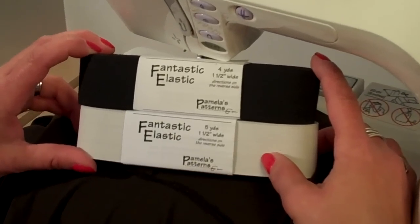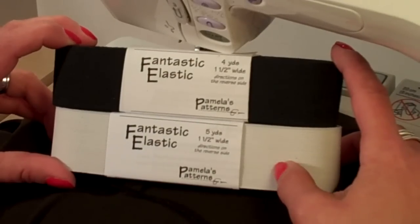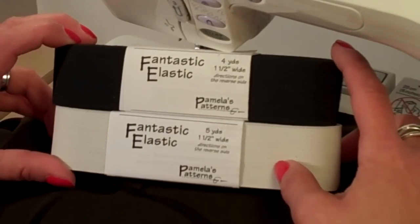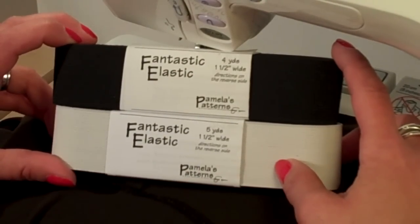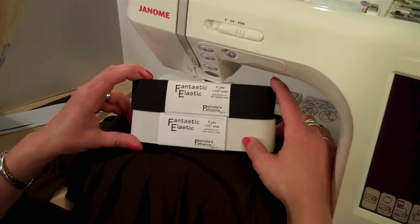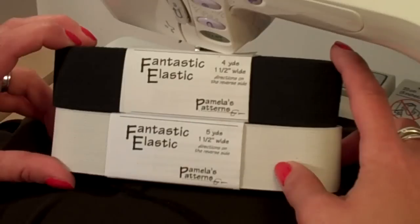I'm going to demonstrate the ruching detail that's on the back neckline of the draped front cardigan. This ruching will provide soft, gentle draping on the front of the cardigan when it's finished. It's real pretty and real easy to do. I'm going to be using Fantastic Elastic, which is a product that you can get through Pamela's Patterns.